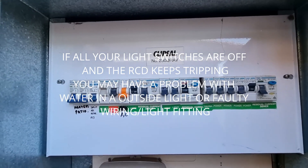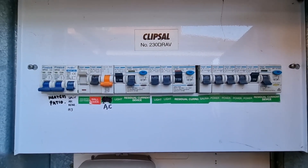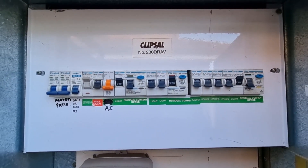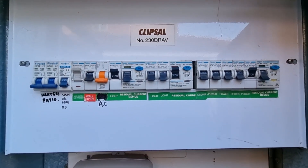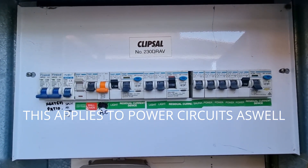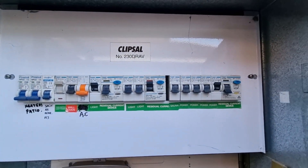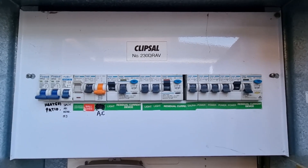Once that trips, you've narrowed it down. If it's a light circuit, it could be many things — water in an outside light, water in an outside switch, rats that have eaten into the wires, a cable that's flapping in the breeze and gotten squashed. It could be anything, so you just need to narrow down which circuit is the issue.